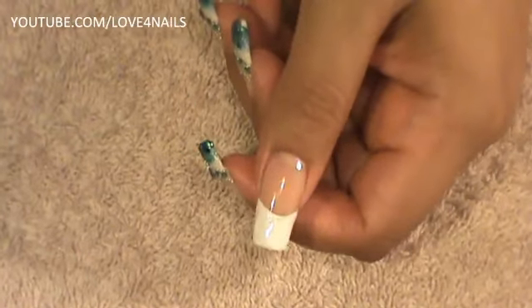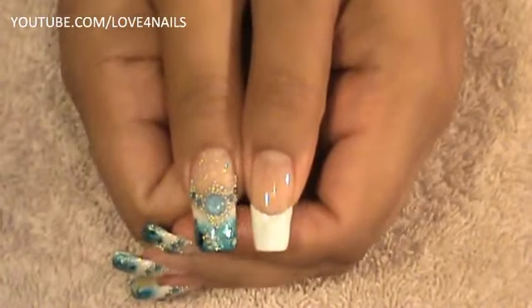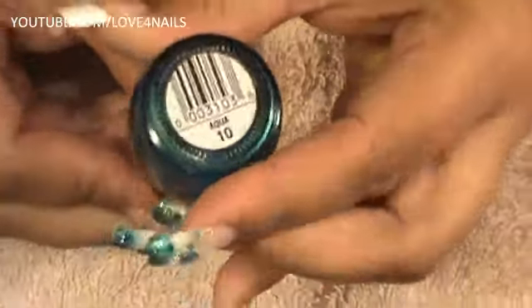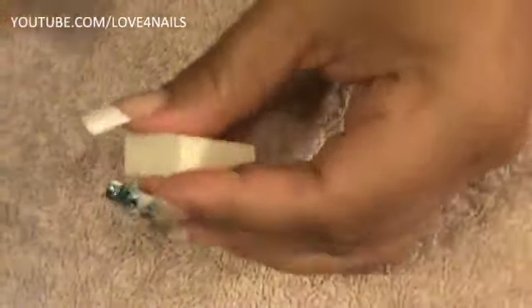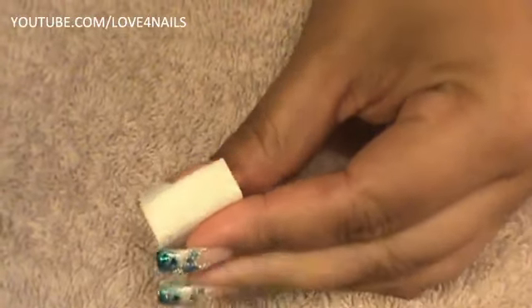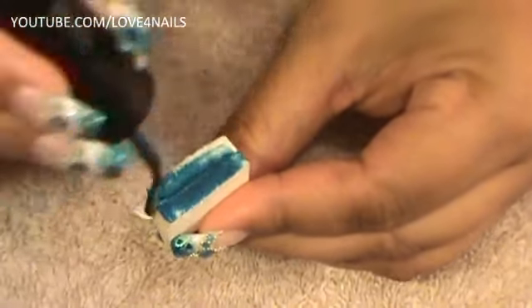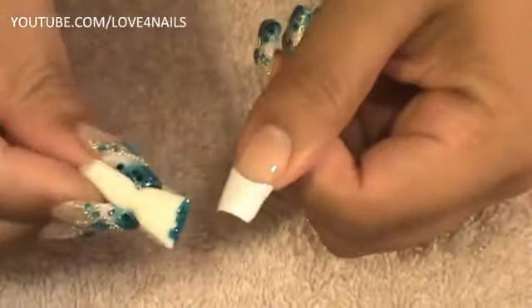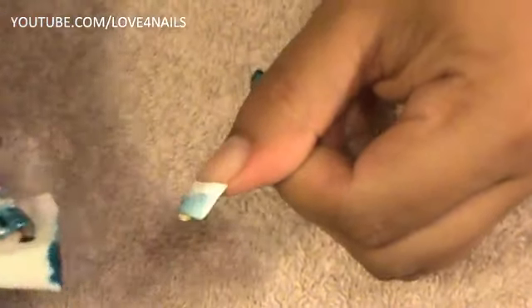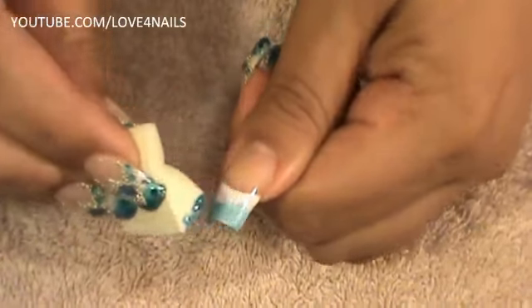And there we have our French manicure. The next thing to do is allow this to completely dry and we are going to go in with our turquoise nail polish. The one I am going to be using is by Simple Colors and it is called Aqua Number 10. I am going to get my makeup sponge and apply it over the very tip of my French manicure. I want to leave half of my nail white and half the turquoise color, so I am only sponging that half area, being careful not to go down too low.